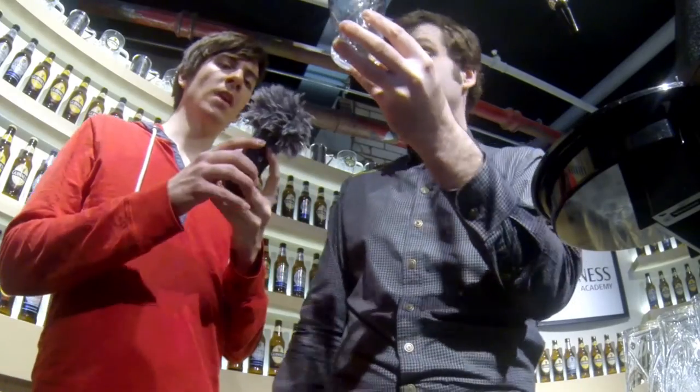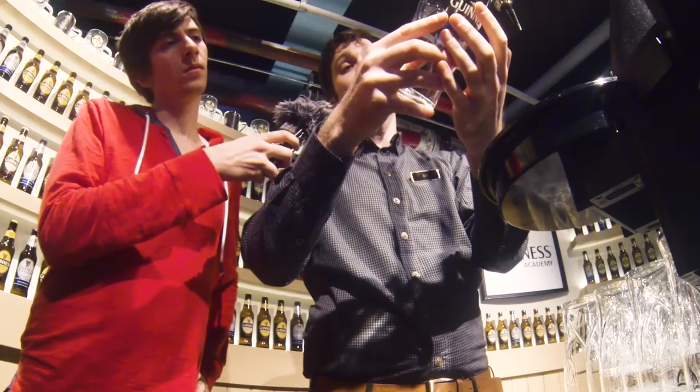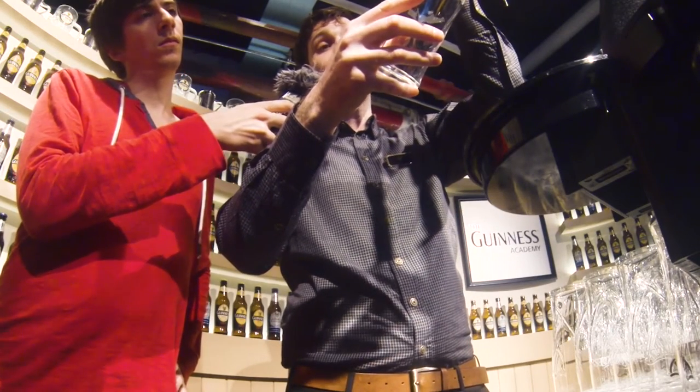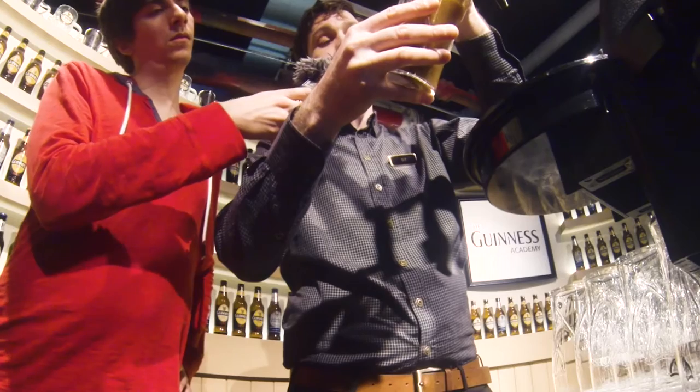You'll hold your glass at a 45-degree angle, place it under the nozzle, align the nozzle towards the golden harp, holding it close but not actually touching, and then pull this handle all the way down. This is very important, as that controls the amount of gas pushing the beer through the line.